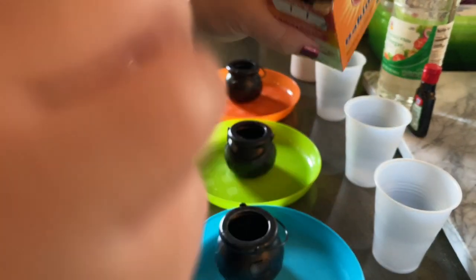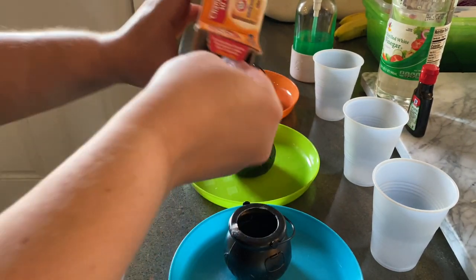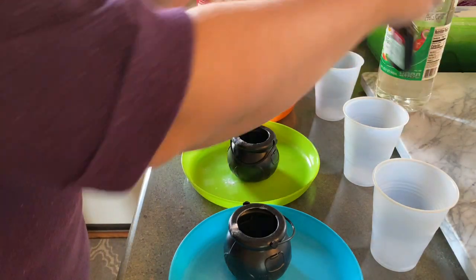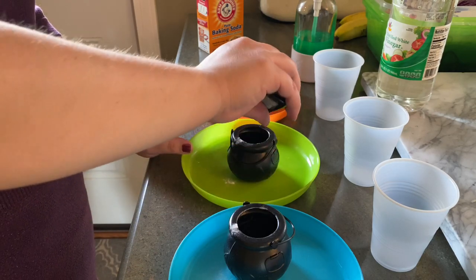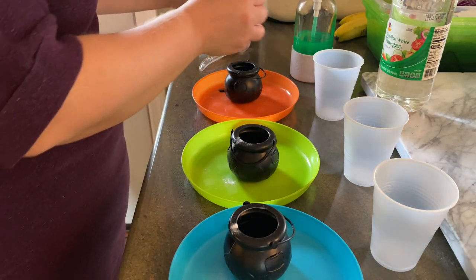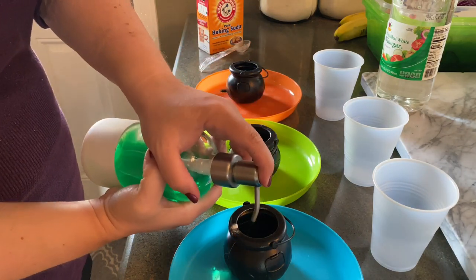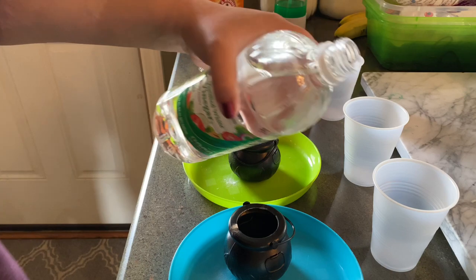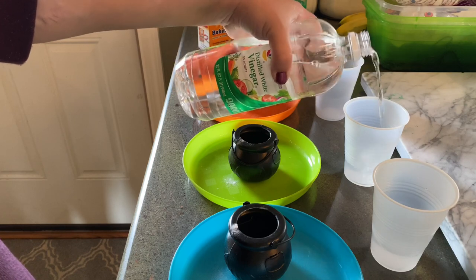Halloween is coming and I decided to do witch volcanoes. I use mini cauldrons from Dollar Tree and just took about a tablespoon of baking soda and put it in each cauldron. I made sure to put the cauldrons on a plate because I knew this would get messy. Take any kind of food dye — I figured green would be good because of witch's brew — just a drop or two. Then add one squirt of dish soap in each cauldron, and pour in some vinegar. I put it in a separate cup — the vinegar and baking soda is what causes the reaction — about a quarter of a cup in each cup for the boys to pour.